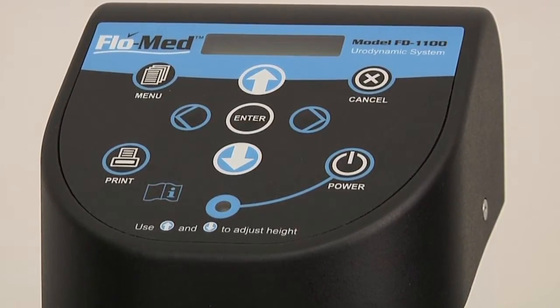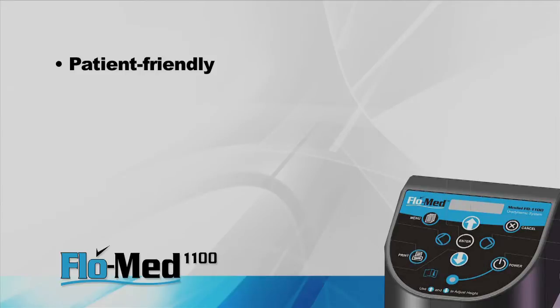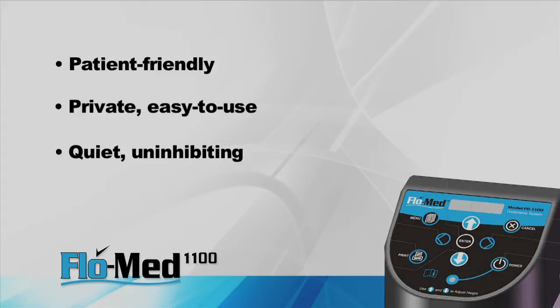The FlowMed 1100 is also patient-friendly. The patient can use it in complete privacy without the help of a technician. It was also designed to have minimal noise associated with the measurement so as not to inhibit the patient.